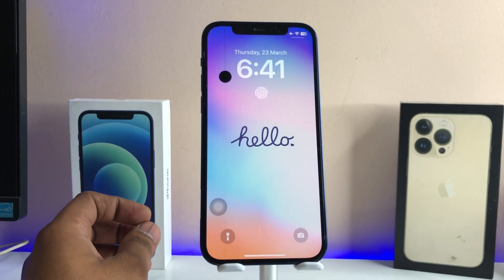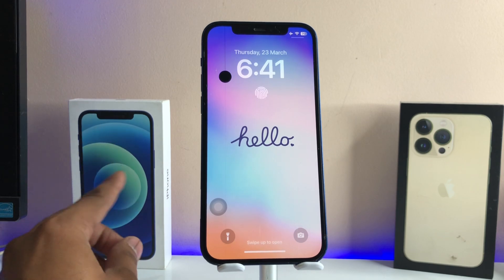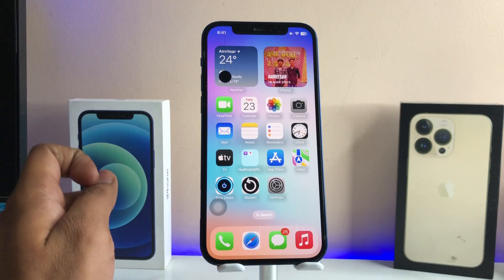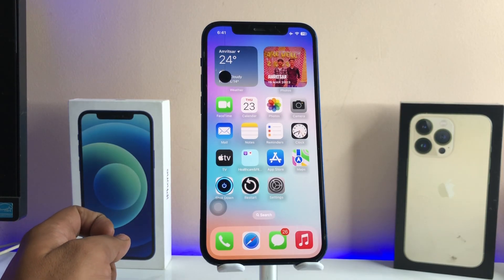You all know that the iPhone is going to be unlocked with Face ID in real, but it is a kind of visual that looks like it is unlocked by the fingerprints. So this was the whole SimpliFix. Thanks for watching. Stay tuned. Thank you so much guys.